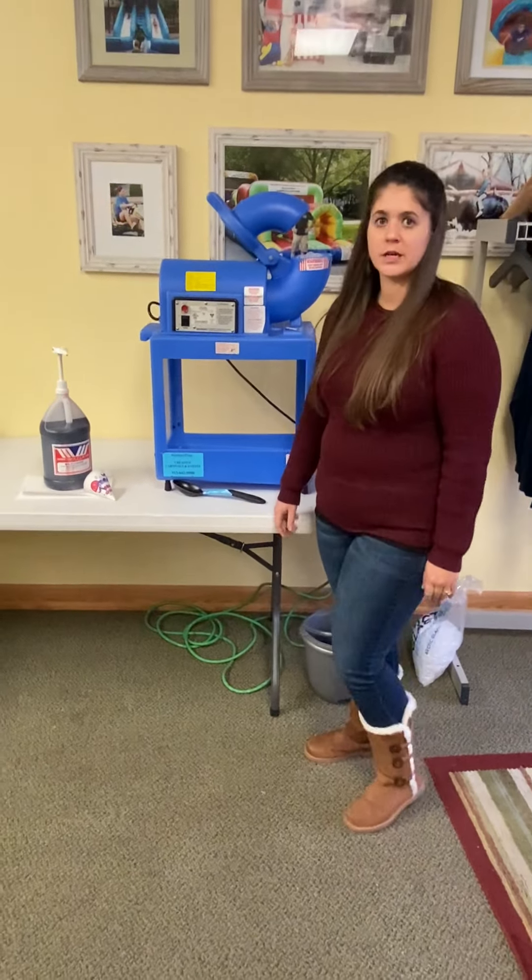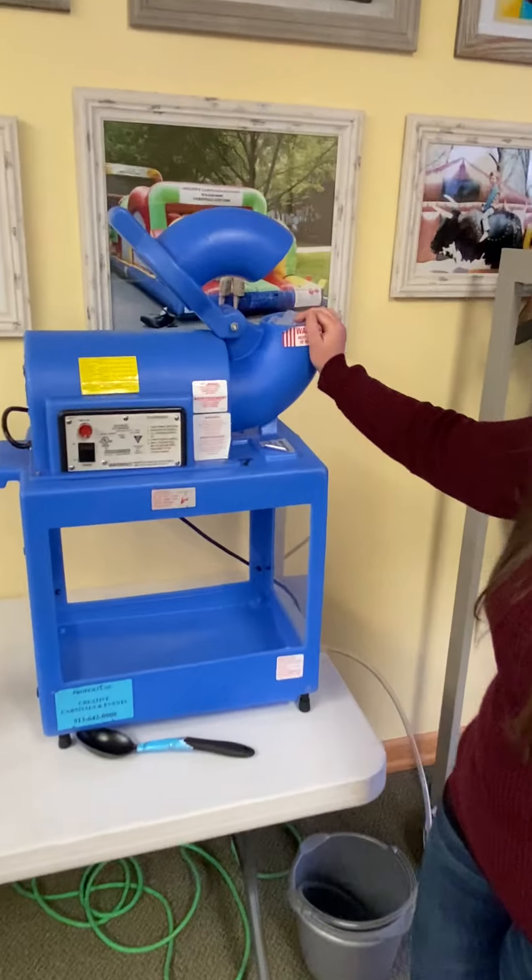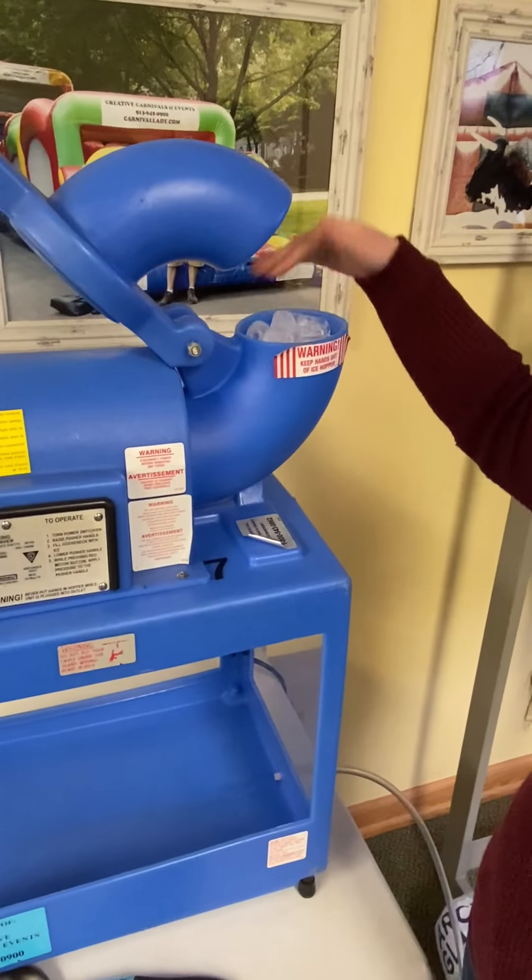So next, what you're going to need to do is pour the ice in the top. We've already done that for the purpose of this video. Just fill it up all the way to the rim.